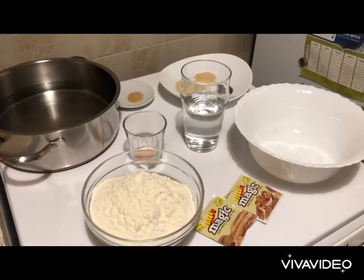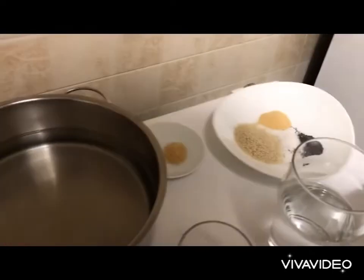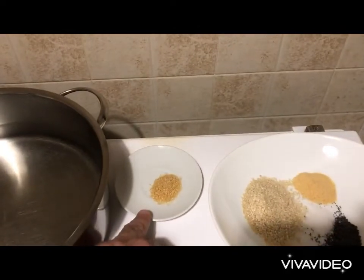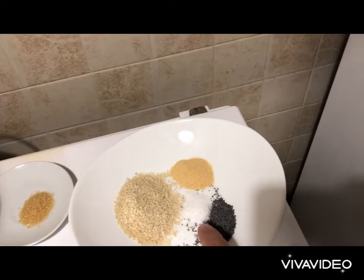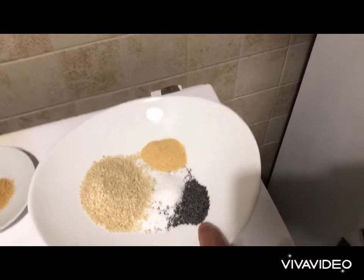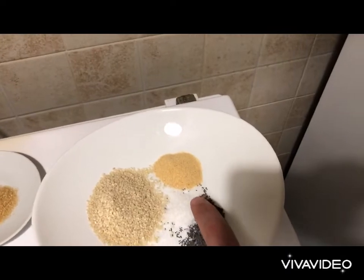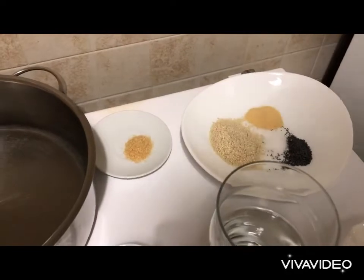Let's look at the ingredients for making New York bagels. For the boiling water stage: a pot with water, a spoon of brown sugar, five spoons of sesame seeds, sea salt one spoon, one spoon of poppy seeds, and one spoon of garlic powder. All of that we need for the later stage.